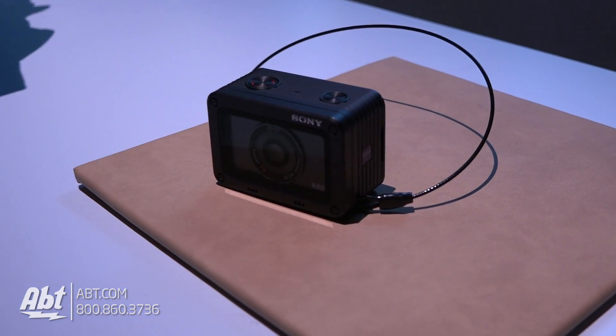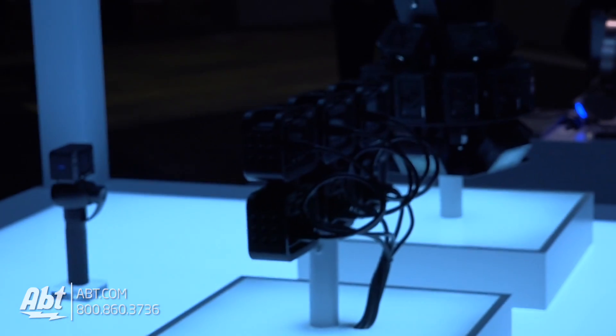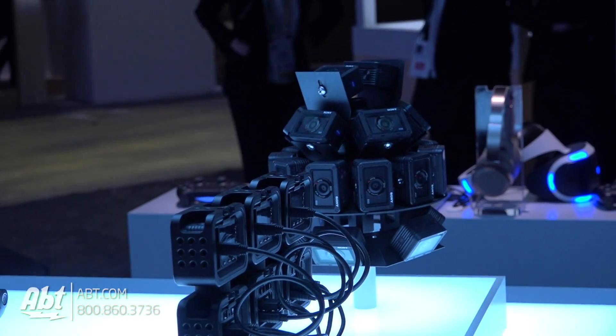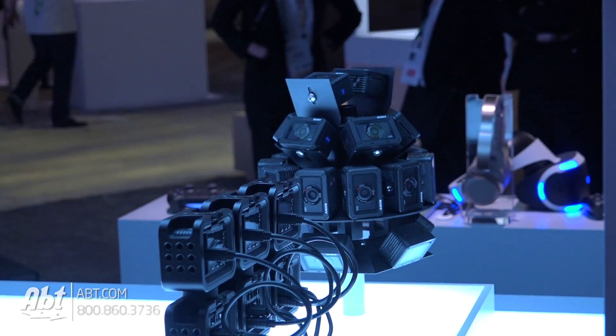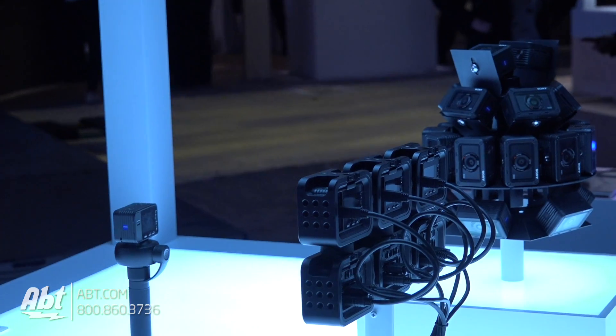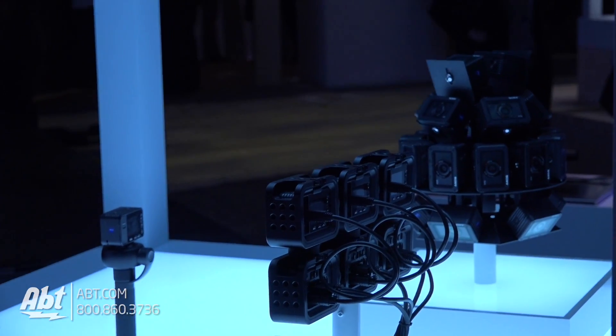Now if you decide to go on a wire connection, you can use the optional camera control box. We see a big cluster of cameras over there — what can you explain about that? Sure, it's called the CCP WD1, and it's also the same price as the RX0, $699. What that control box does is sync using IP control on a network.